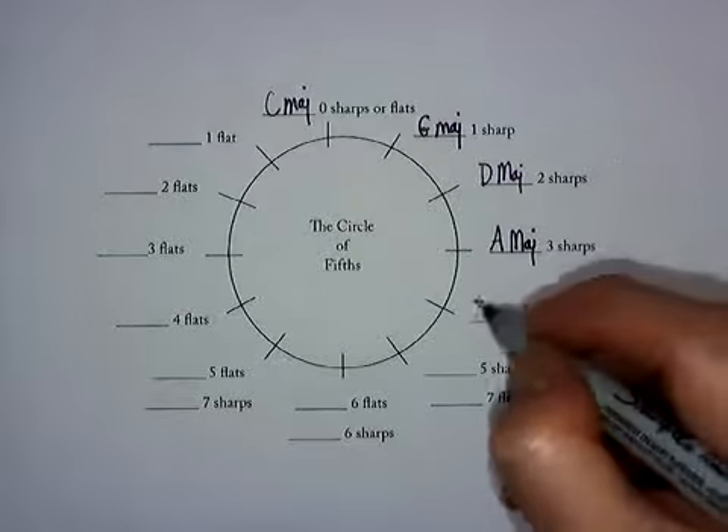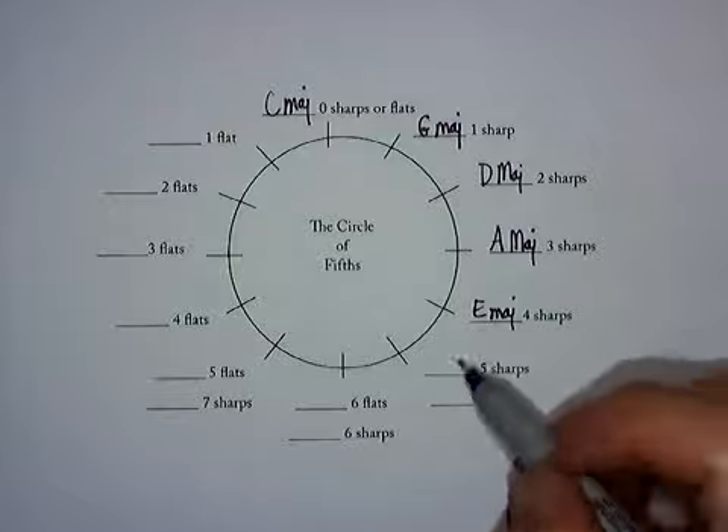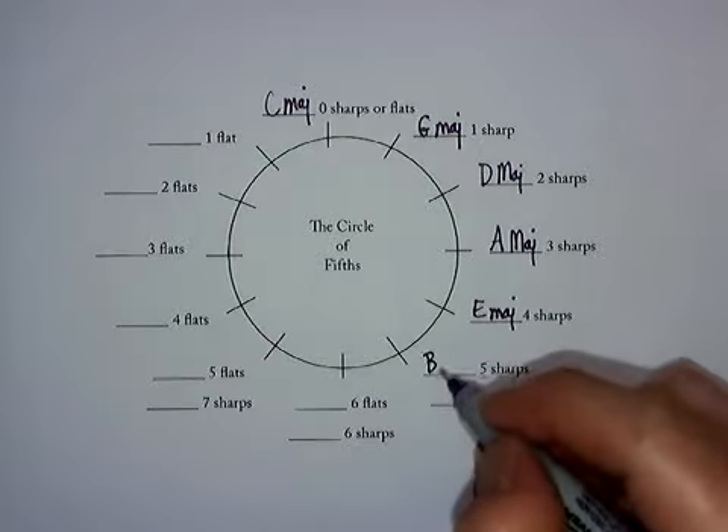A, B, C, D, E — you see how I'm doing this? I'm using my hand to help me keep track. So then E, F, G, A, B gives me the next scale.